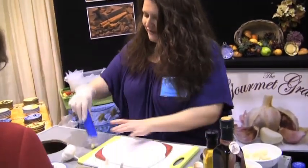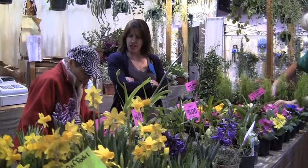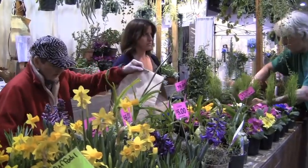It takes off the skins. Yes. You just roll it, and it takes the skins right off the clove of the garlic. Thank you.